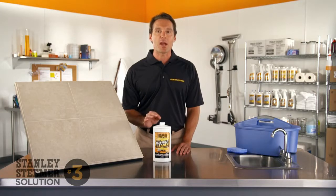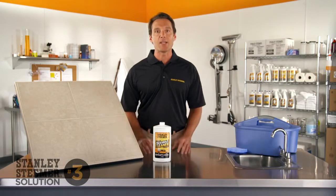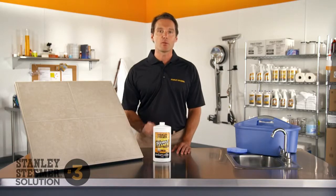Our professional strength pH neutral tile and grout cleaner doesn't leave behind any residue, only the clean, beautiful shine you want.